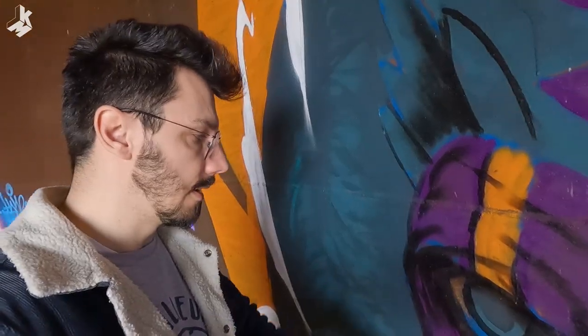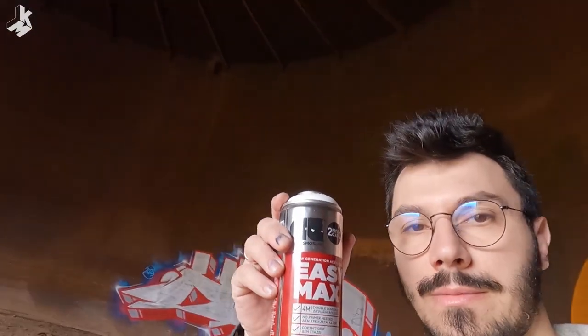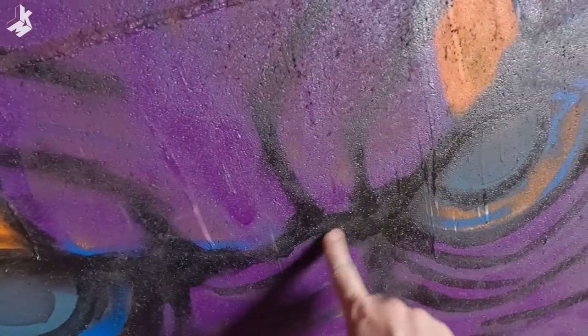Yesterday I had some problems with this black spray paint. I had to use a cheap one because the usual brand that I paint with — Easy Mugs — they don't have it anymore in the storage, so I had to buy a cheap one. The problem with this cheaper version is that it's very thin and very shiny, and when you want to take a final picture it's a big problem because you have these reflections. So I'm gonna keep going and try to make the best out of it.